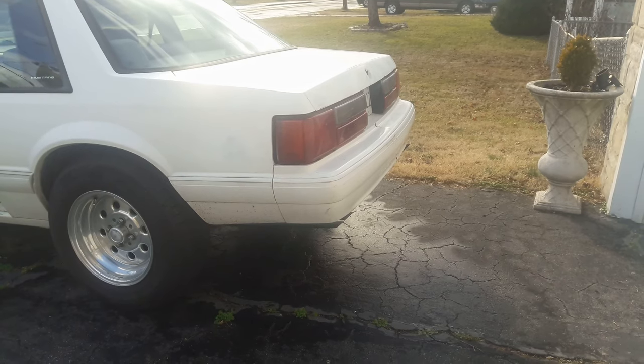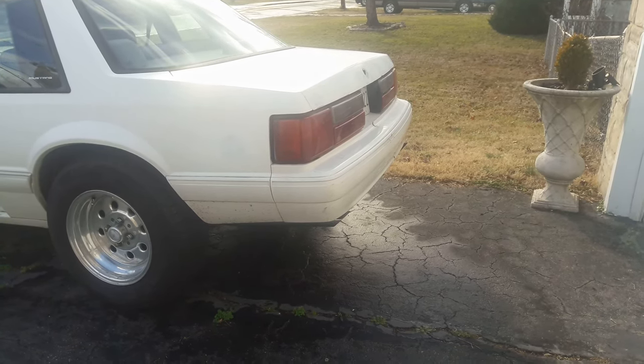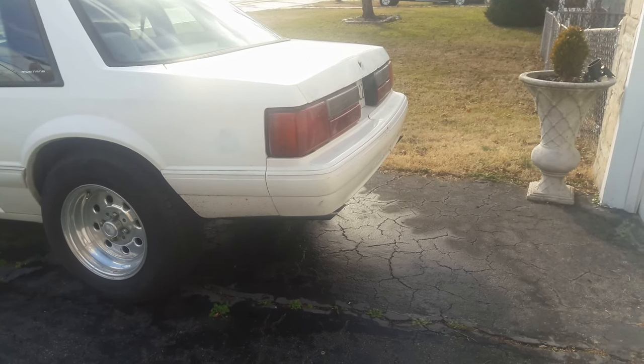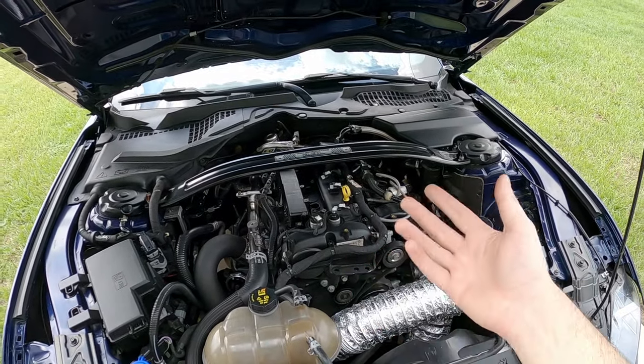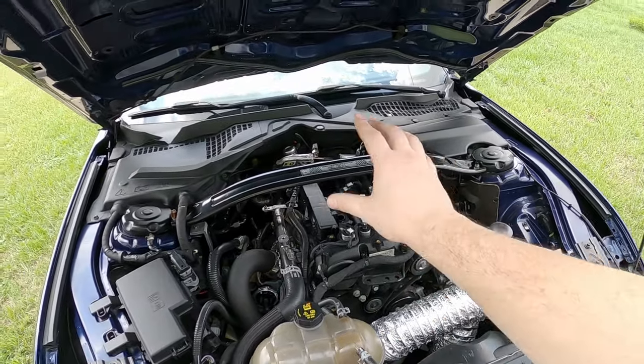Truth be told, I've actually done this before. The first time I ever tried this was on my white Fox body. The sound you heard was that small cam 302 idling with side gap spark plugs. I have done it in the past and I actually did notice a difference on that vehicle. It wasn't extraordinary, but it was noticeable.